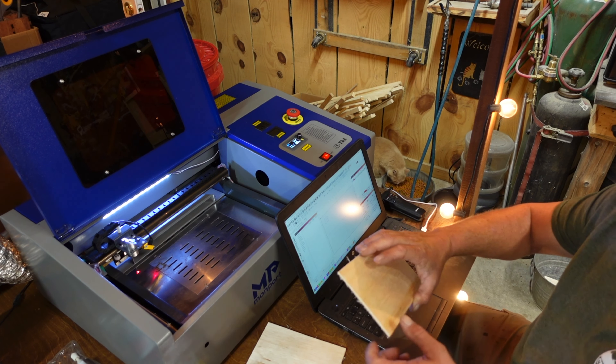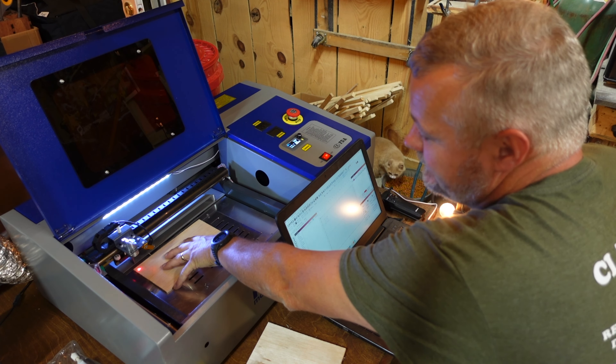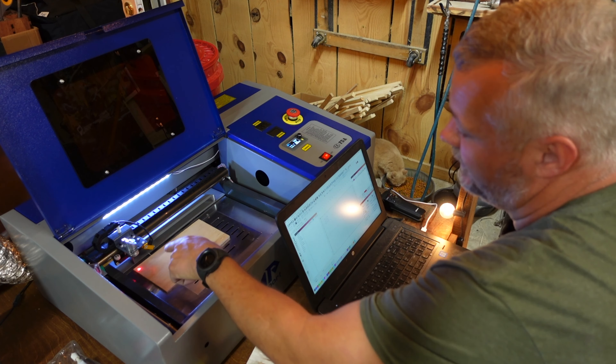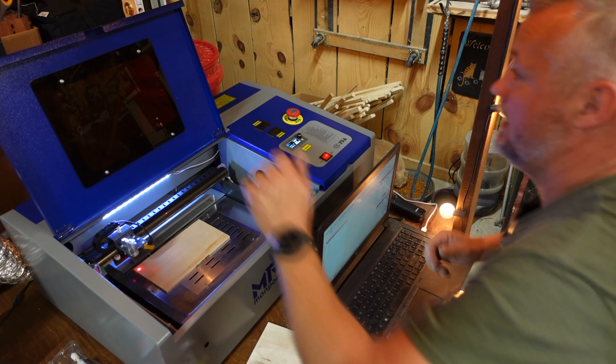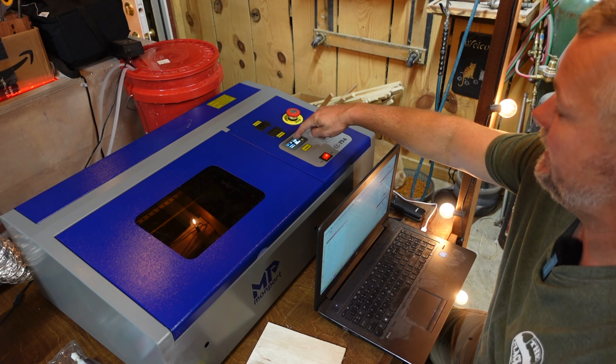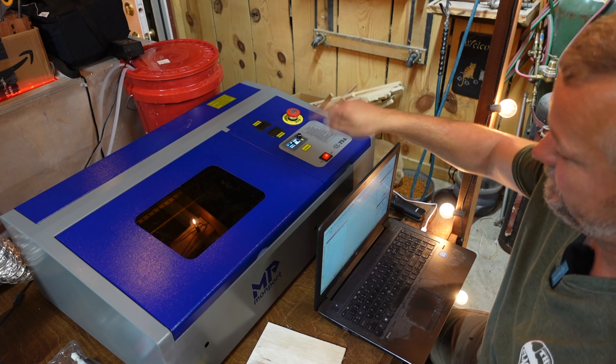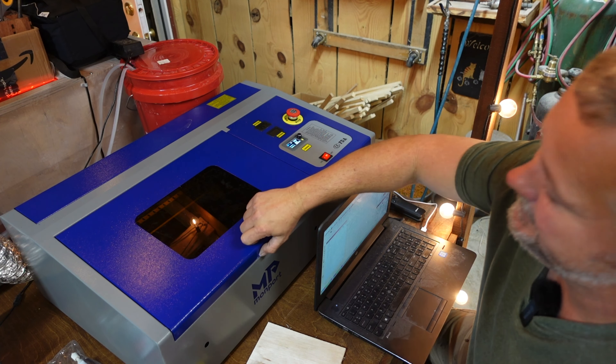The only other alternative is to package it up and take it in the house, but I'm not sure the wife is going to want that — we don't have that much space inside either. So we'll cross that bridge when we get to it. For now I've been playing with this thing and I want to show you what I've found out about it, what I like and what I don't like. What I do like is the fact that I've been able to cut clear acrylic.